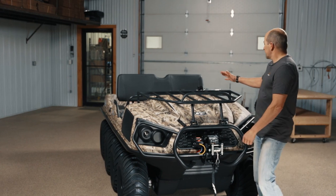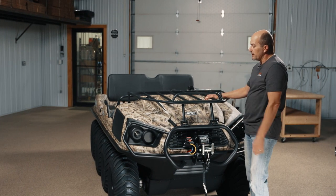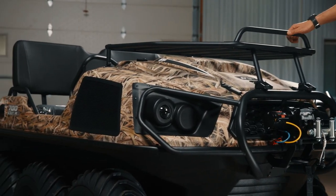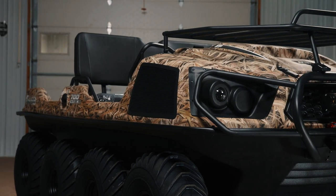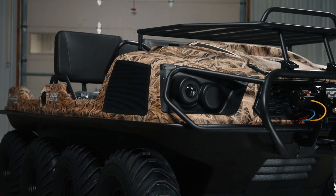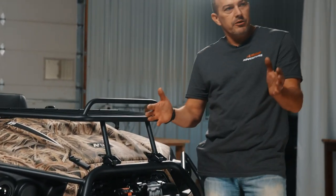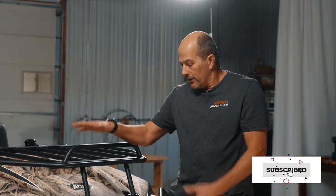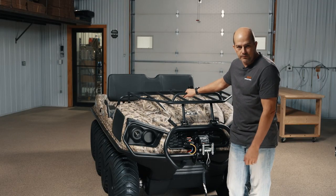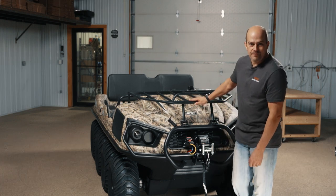In closing, we've got the 2021 700 8x8 Argo Frontier Scout. Just keep in mind, as with all the Argos, there's actually an array of tracks and different track options you can put on. You can put on the windshield and top. This vehicle could run a snow plow. There are a bunch of accessories you can add on. If you have any questions, just give the shop a call — we'll walk you through anything you've got and maybe we can get this little devil sitting in your garage. Thank you.